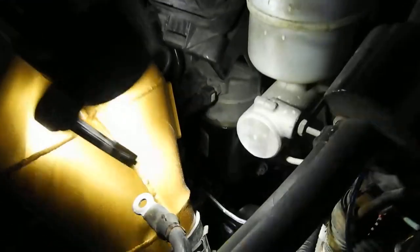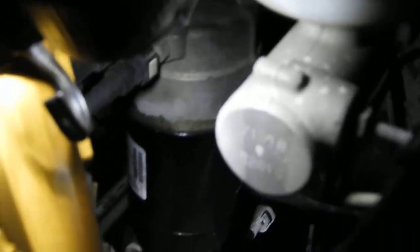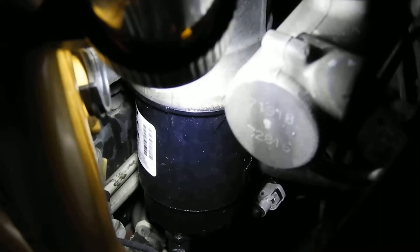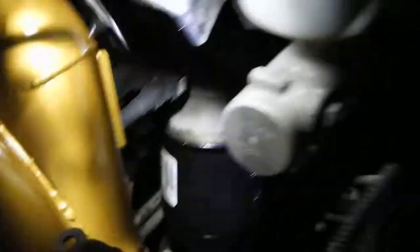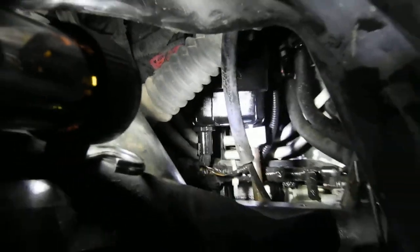Look down in there - checking for leaks. Got it. That looks good from this side. I'm gonna look from the other side over here. Nothing dripping, nothing dripping from the bottom.